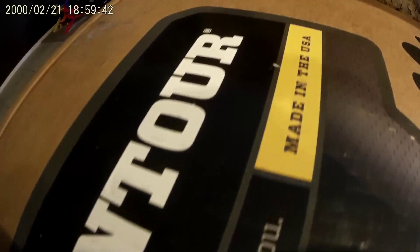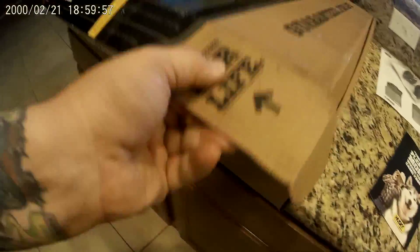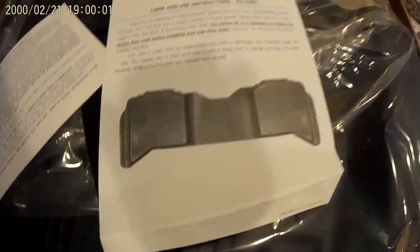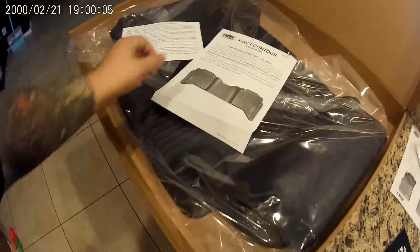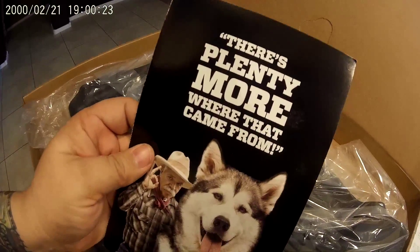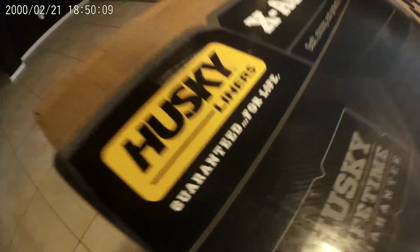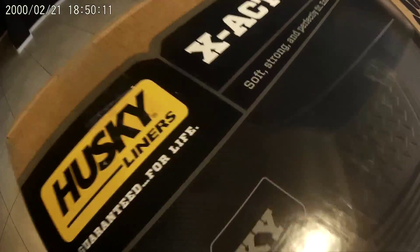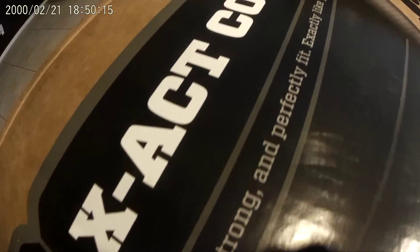Hi guys, this is Sean with Project Doomsday and today is an unboxing of Husky liners. Now this is the liners for the rear of the Toyota Tacoma — it's a 2007. We got the front liners from Husky liners, guaranteed for life.